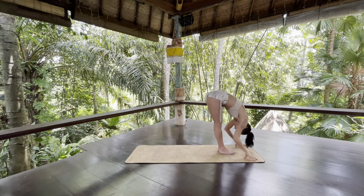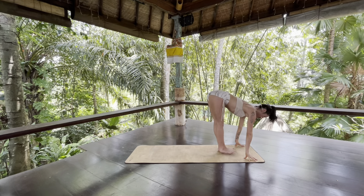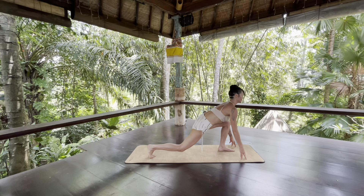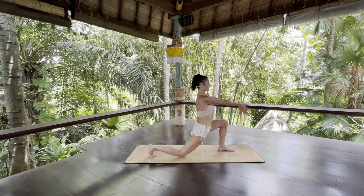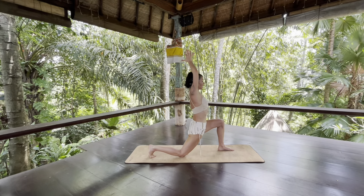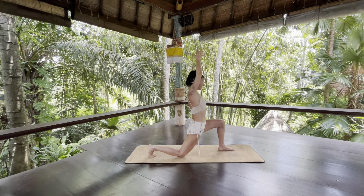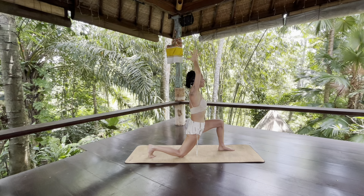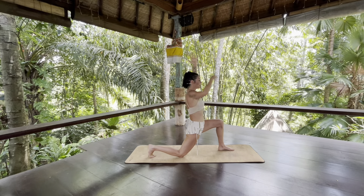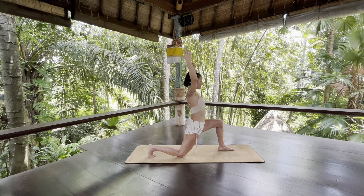Take a halfway lift, inhale. As you exhale, slowly step your right foot back and sink your right knee to the earth. As you inhale, rise to low lunge. Pull your feet towards one another. Find a little hug in at your waistline, but not so much that you can't breathe — the breath still has an effect through your belly, so your belly expands as you inhale.